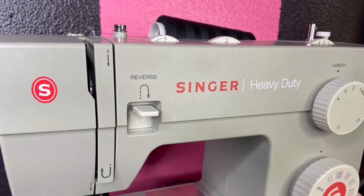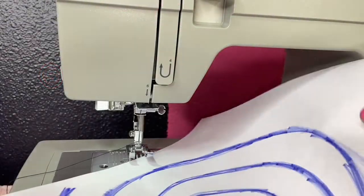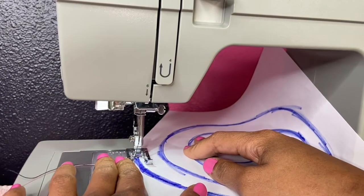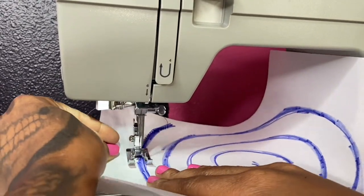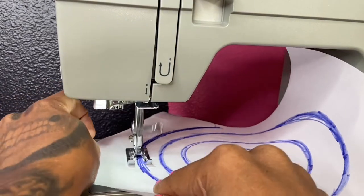Now we're going to change our W setting to 3 for our zigzag stitch and make sure you shift the knob down to the zigzag setting. We're going to again place our guide and our thread underneath the presser foot and lower it into the down position. As we add or release pressure on the foot pedal down below, we are adjusting the speed of the machine to our comfortability.